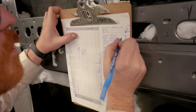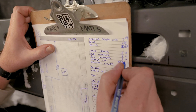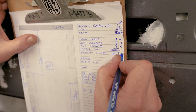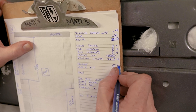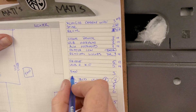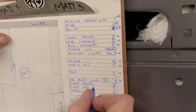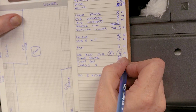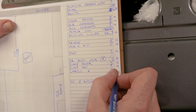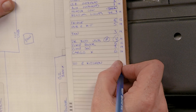Light power is going to be 14. USB is going to be 14. Auxiliary overhead is going to be 14. The heater control is going to be a data cable. Reading lights are going to be 14. Our fridge is going to be a 12. Our USB at the kitchen is going to be a 14. Our fan is going to be a 14. Our driver side bed USB is going to be a 14. Our pump power is going to be a 12. Our pump switch is going to be a 14. And our cargo crossover is going to be a 16. The 110 at the kitchen is going to be its own 110 circuit.